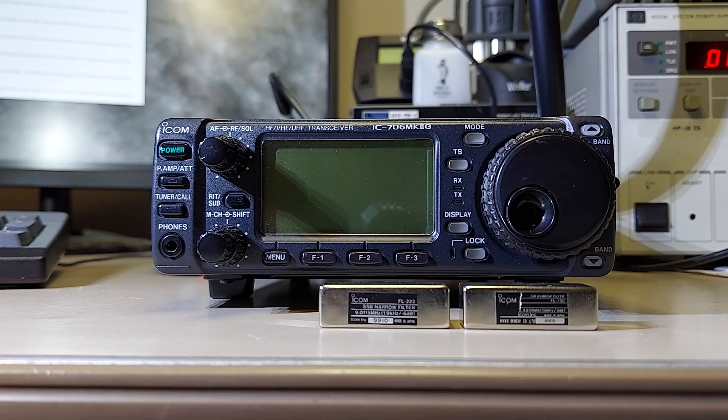Specifically, I want to put these two filters in it. We have an FL223 narrow sideband filter and an FL100 500 Hz CW filter.